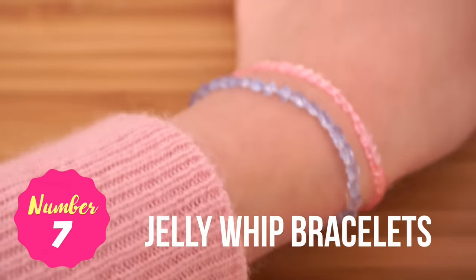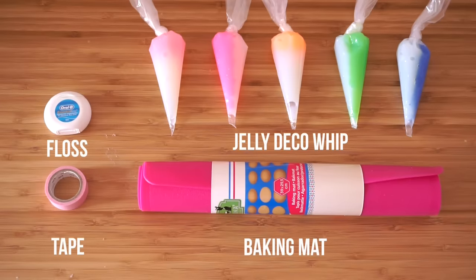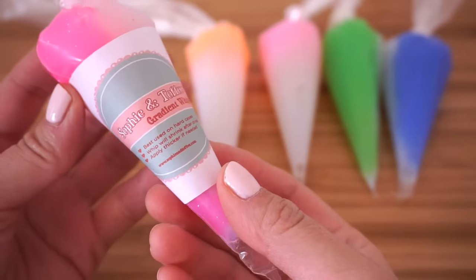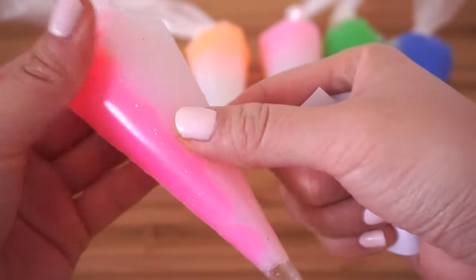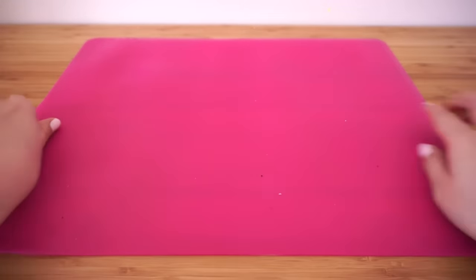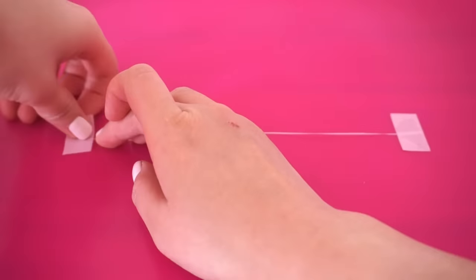For DIY number seven I'll show you how to make these beautifully delicate bracelets that look like tiny crystals. I'm using Sophie and Toffee jelly whip deco creams. If you don't have these, you can also use transparent silicone, but be warned that silicone can be really difficult to clean up, especially if you try adding color or glitter yourself. First spread out a nonstick baking mat or parchment paper.